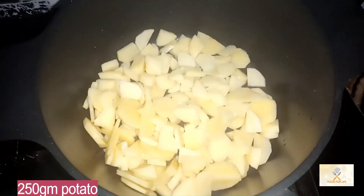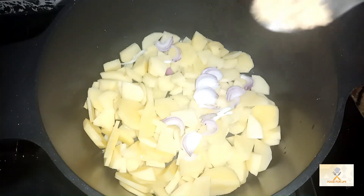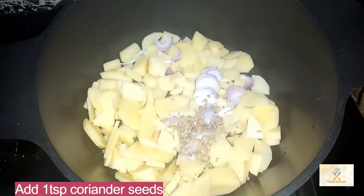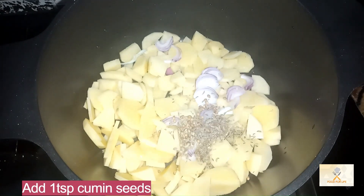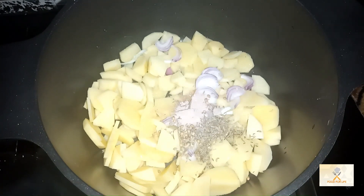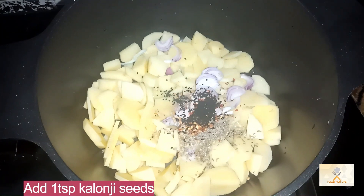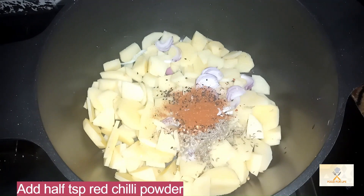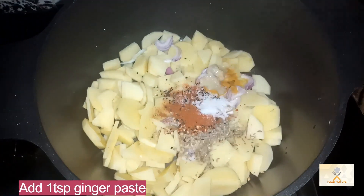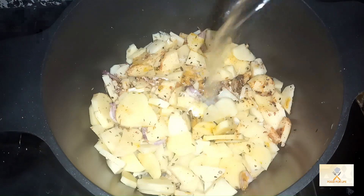250 gram potatoes, 1 small onion, 1 teaspoon fennel seeds, 1 teaspoon coriander seeds, 1 teaspoon cumin seeds, 1 teaspoon black salt, half teaspoon chili flakes, 1 teaspoon black cumin seeds, half teaspoon red chili powder, 1 teaspoon turmeric powder, 1 teaspoon ginger paste, 2 tablespoons oil, 1 glass water.